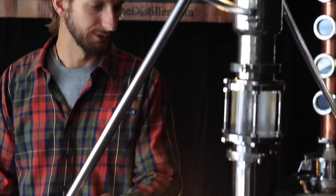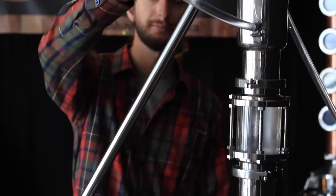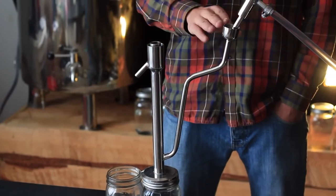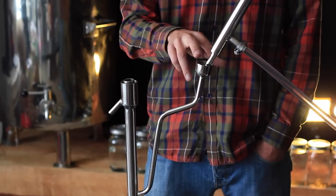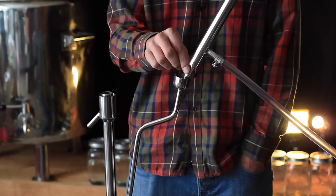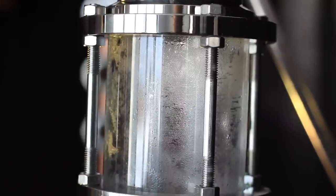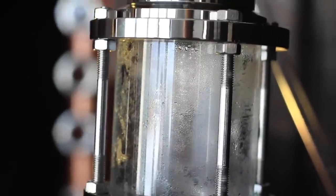First thing we've done is set up our water hoses and done a quick test run to make sure there's no leaks around the fittings. If there is a leak, all you need to do is tighten the hose clamps down just a little bit farther. We've set up our parrot so it's at the right height, with the collection cup right below the end spout on the condenser, and we've put in a little sight glass so we can see the reflux action and what's going on inside the still.